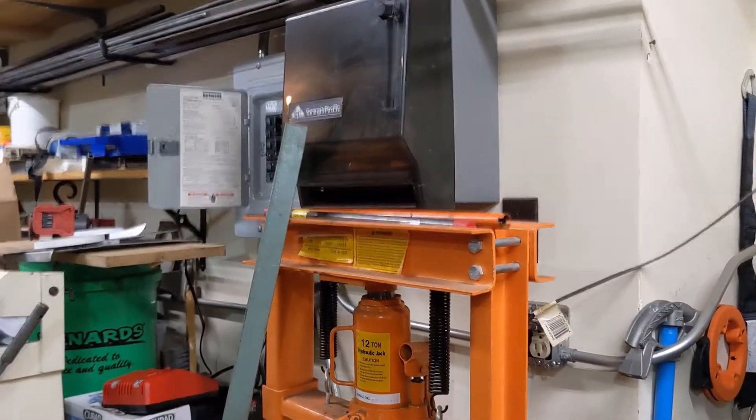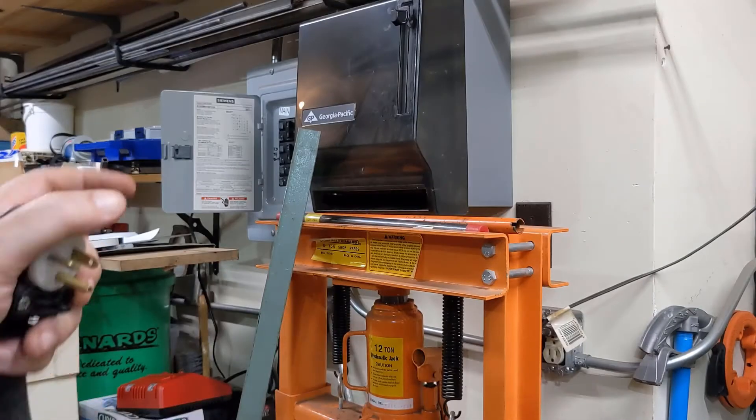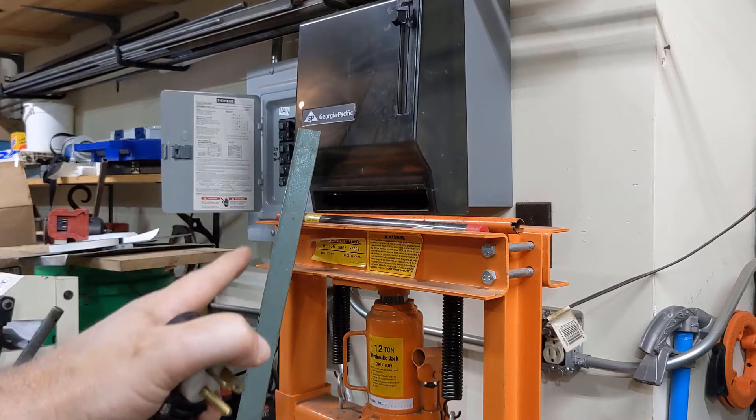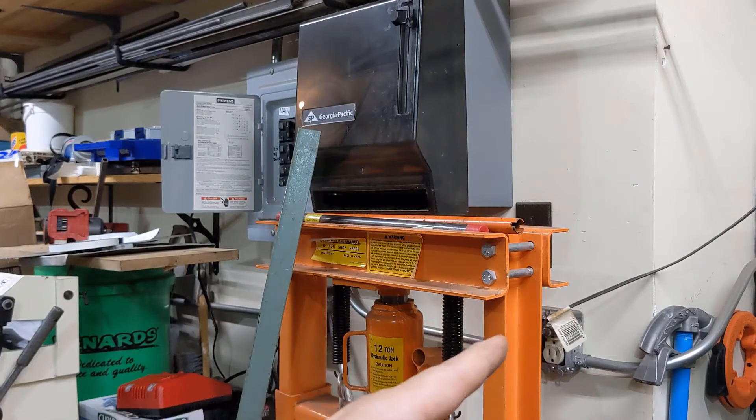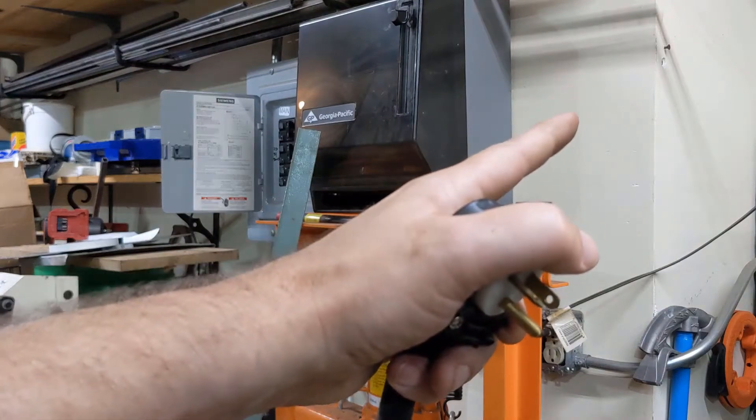The electrical panel is right here, so it should be real easy to get power over to it. What we'll do is we'll come out of here, follow this conduit you can kind of see back here into this, and then run up and put a box probably right here.